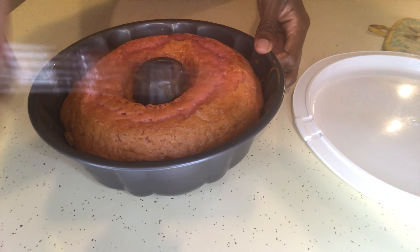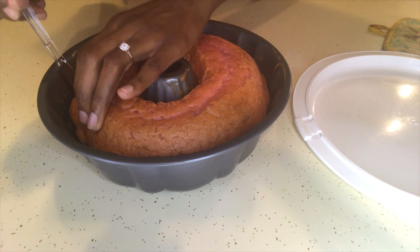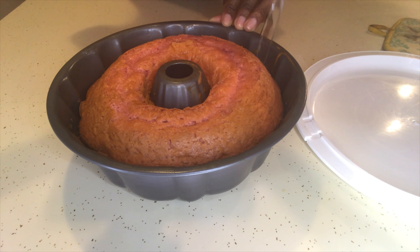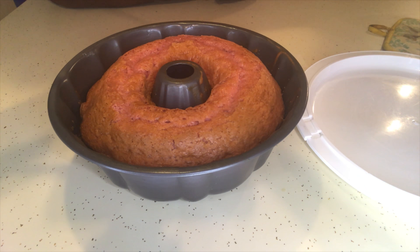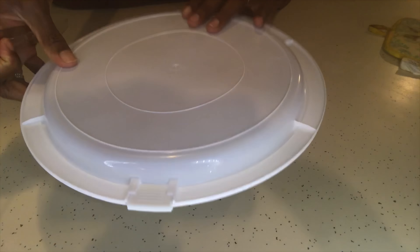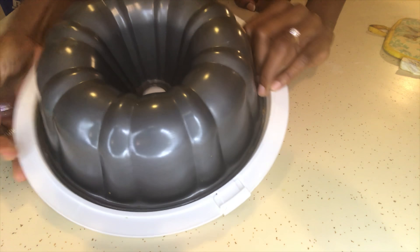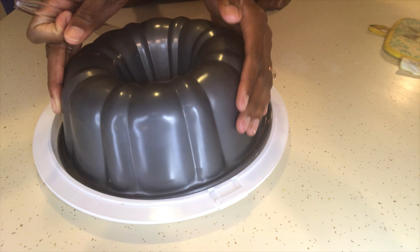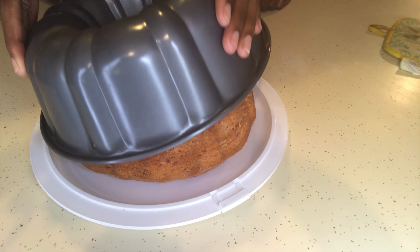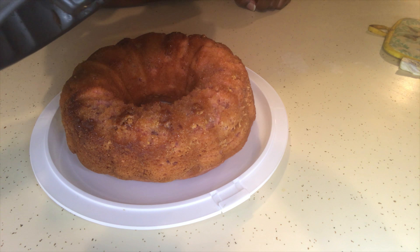Now I'm taking a plastic knife and separating the edges, just in case there are some spots stuck to the pan. Then you're gonna flip it upside down, be gentle, wiggle it a little bit, and your cake should fall off pretty clean.